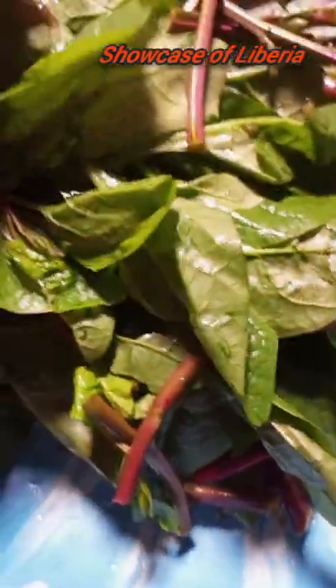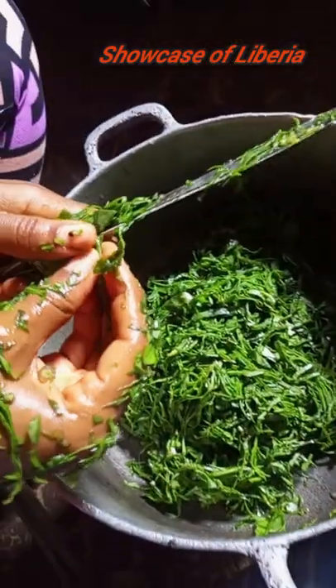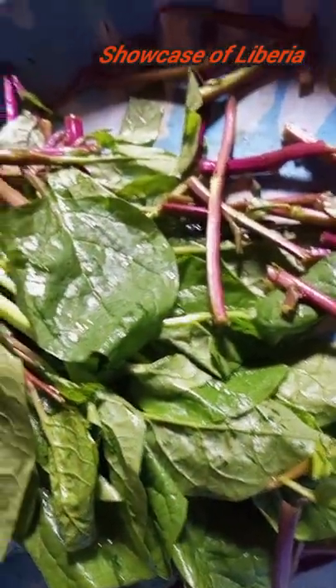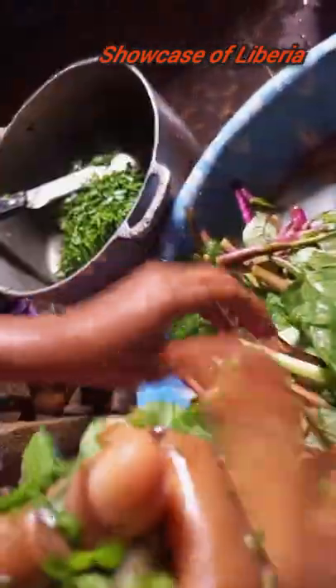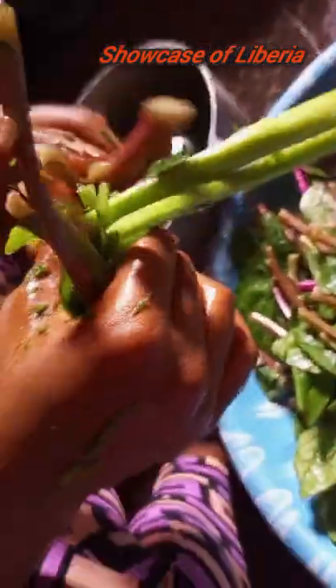Hey guys, welcome back to another video. In today's video we'll be cooking water grain top of soya. This is a Liberian food, and as you are seeing, we are already slashing it after washing it. It is very nice, so you're going to see the process and how we prepare it. If you are new to this channel, please consider subscribing, and to my returning subscribers, thank you so much for always coming back to support.